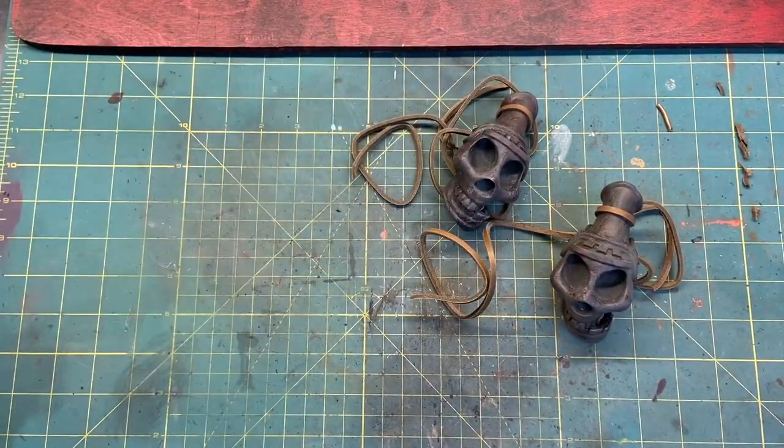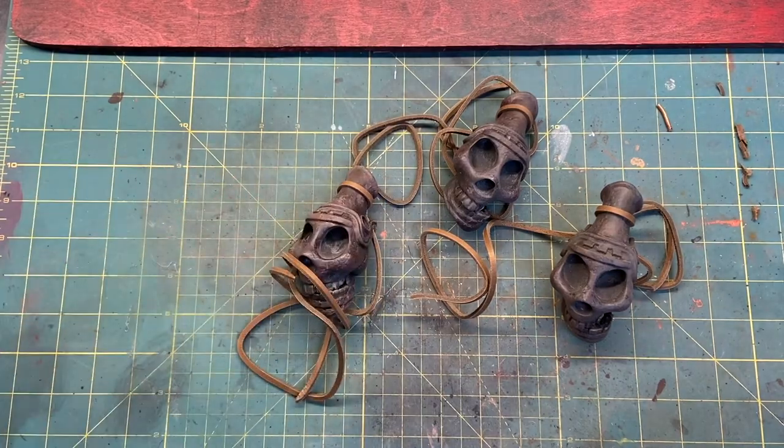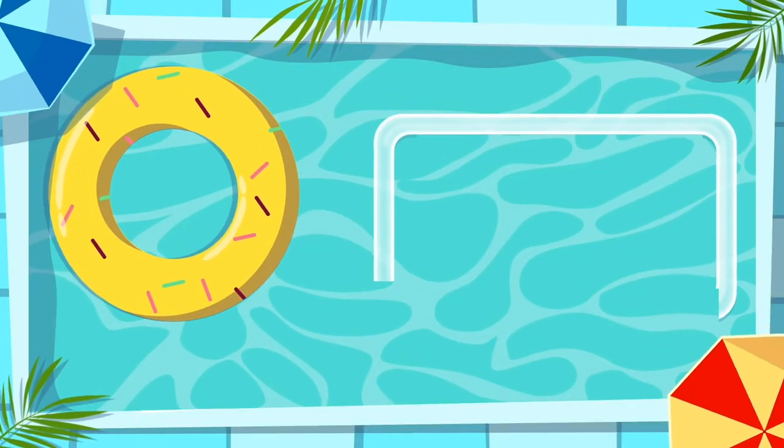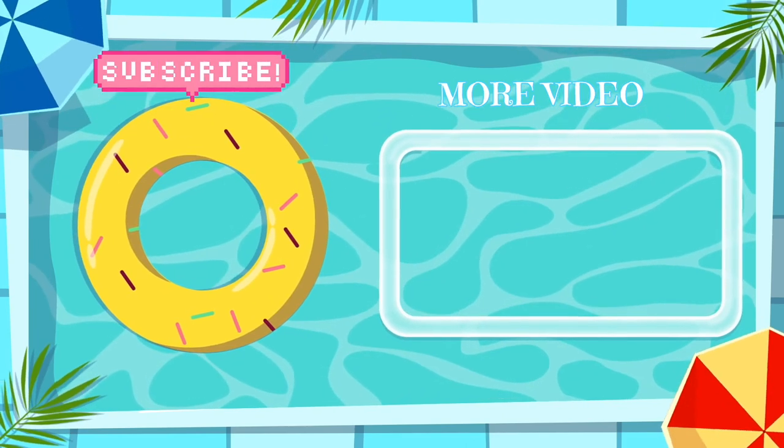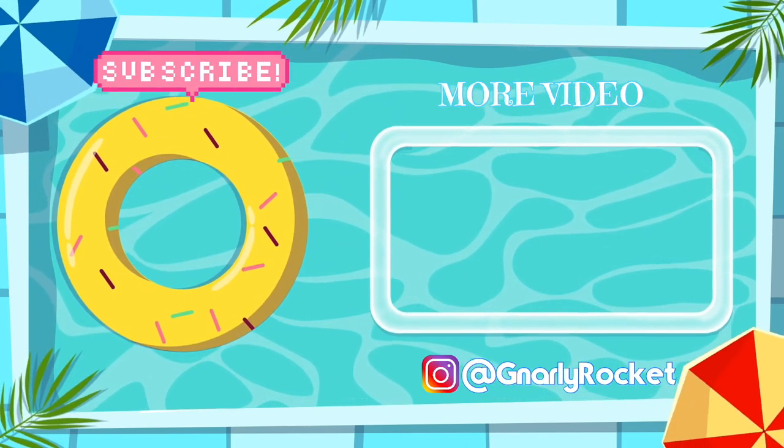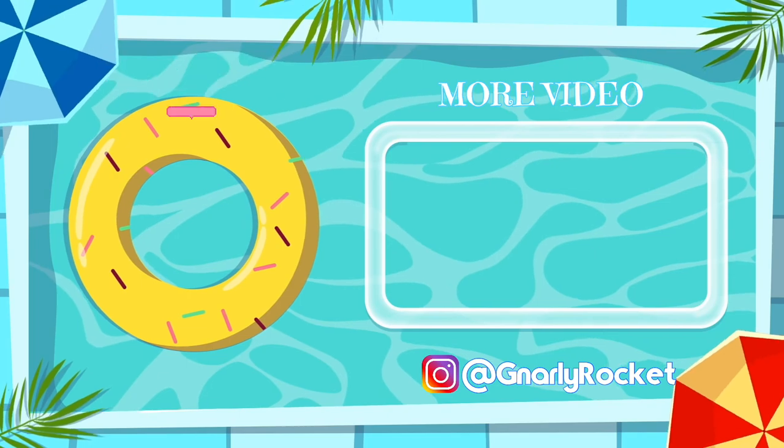See? I told you it worked. Usually scares the crap out of anybody in the house when I do that. See you later.